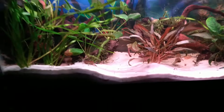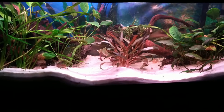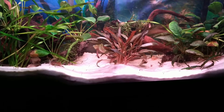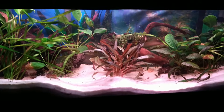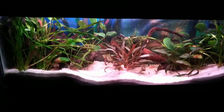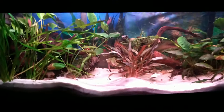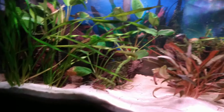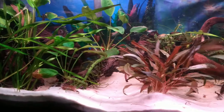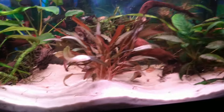This is my 20-gallon long. I just redid this yesterday morning — took the divider out because I had two different bettas in here. I moved some plants around and I think it looks a lot better.